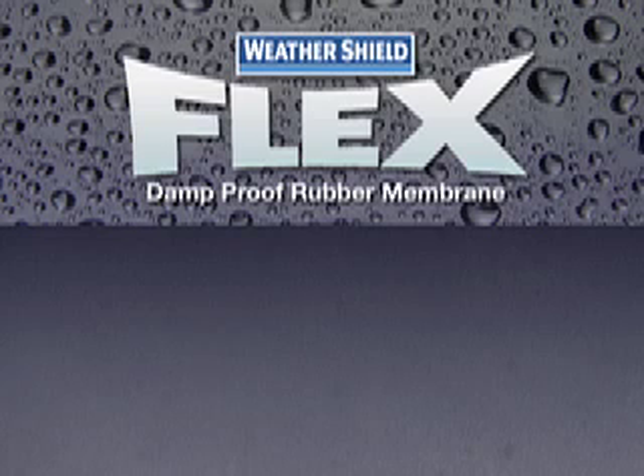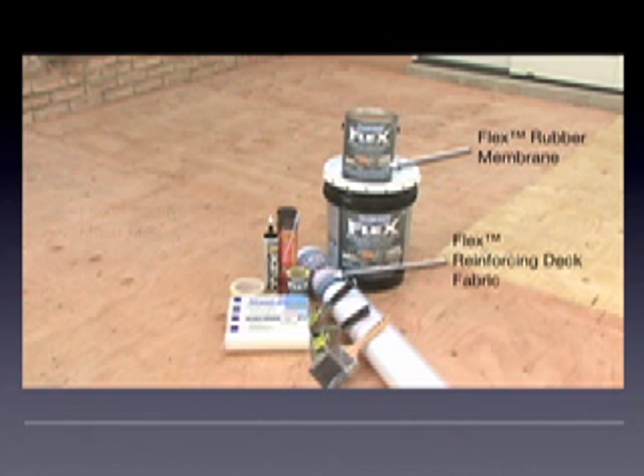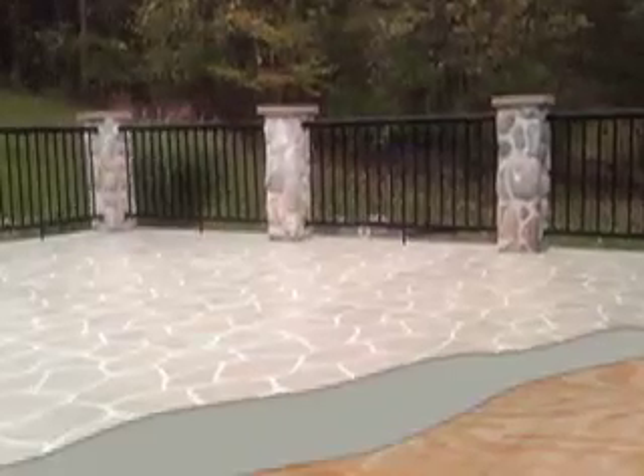To perform your project, you may need some or all of the following items: Flex rubber membrane, Flex reinforcing fabric and mesh seam tape, caulking or polyurethane foam to fill larger holes and gaps, a paintbrush and scrapers, roller covers, and masking tape, as well as sandpaper, a sanding pole, vacuum, utility knife, and scissors.